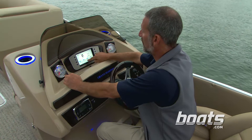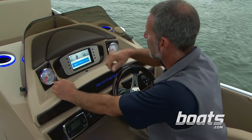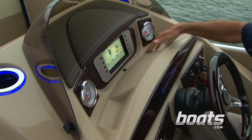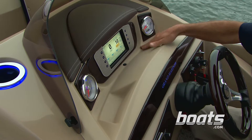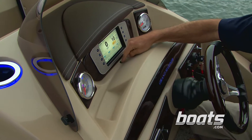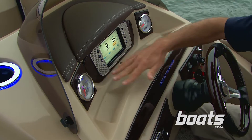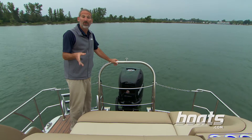What I hate on pontoon boats is trying to prep a meal on those wiggly pedestal tables — not a problem here. Check out how solid that is. The helm layout is pretty slick: you've got twin gauges for your basics and a touch screen in the center for more complex functions. Harris did put a drain in the center so you can spritz it out if needed.